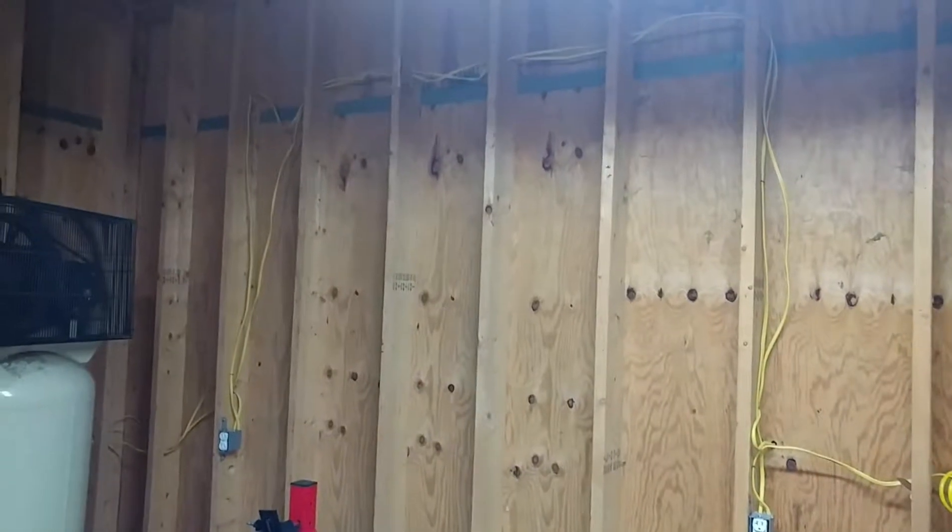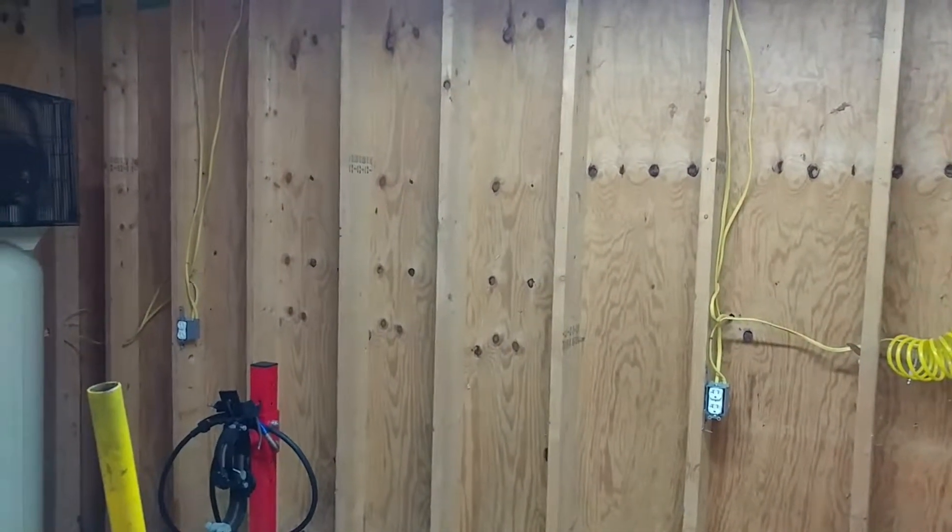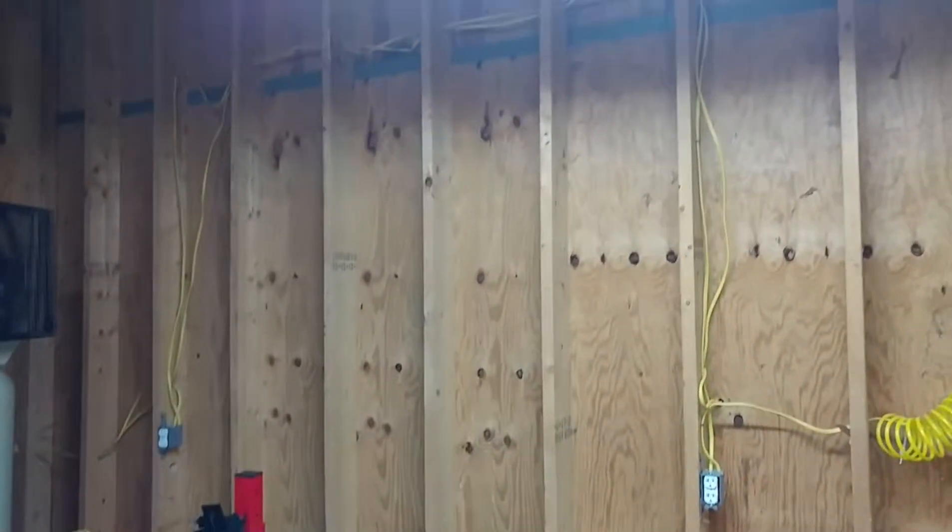You guys might be able to see my breath in here. We're going to have a door, and there's another back room up there — probably 16 by 18 — that's why the electrical is run the way it is.